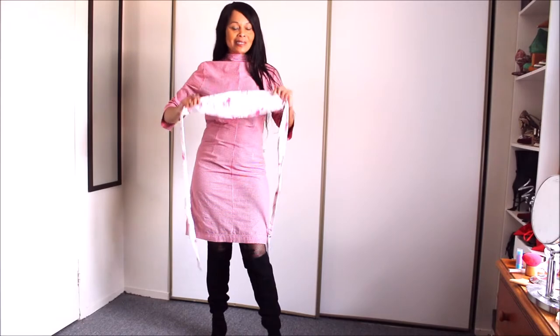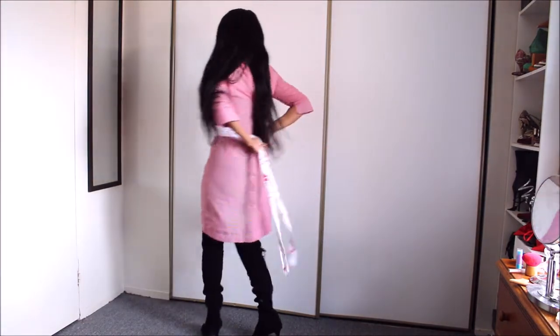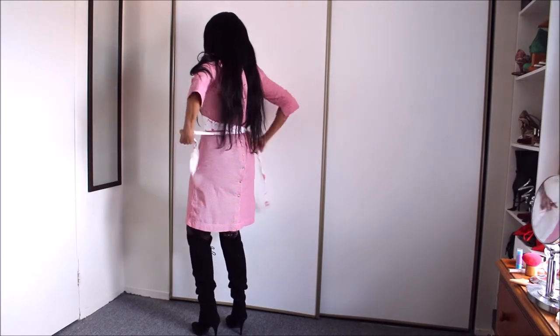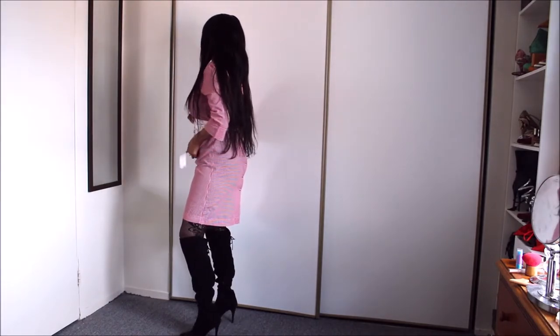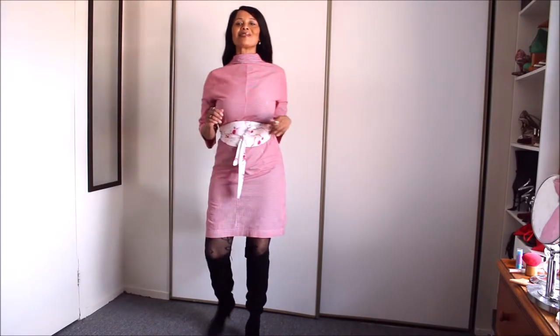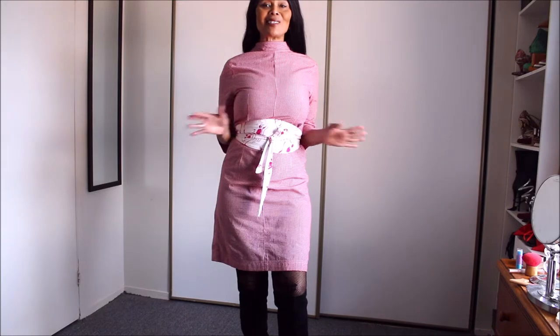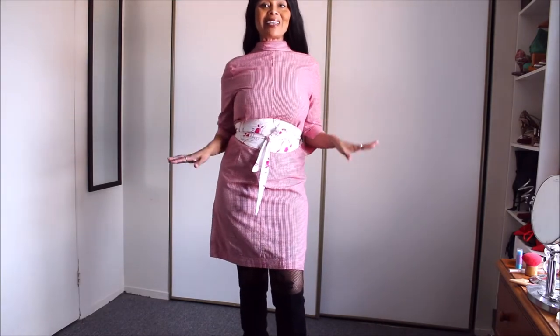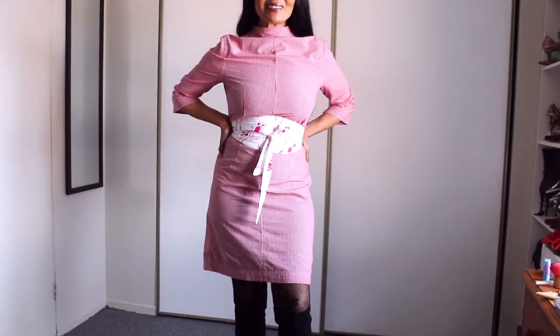I love this — let's cinch my waist with it for another look. I love it! It gives such a corset look to the dress. Oh yeah, love it!